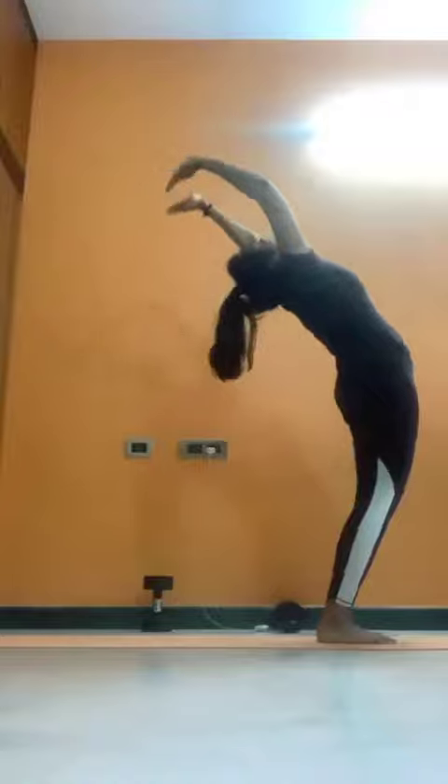Let's start with Surya Namaskar. I am going to say the breathing techniques. Inhale, arch your back. Exhale, bend forward.